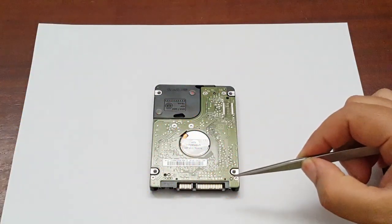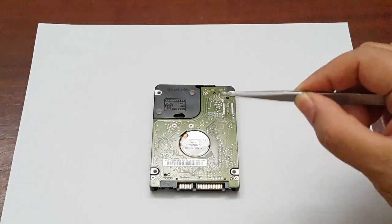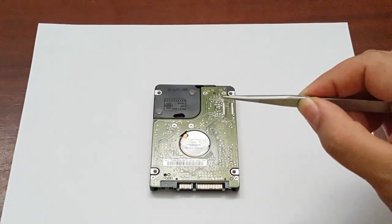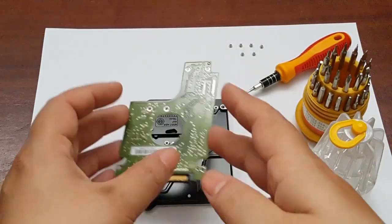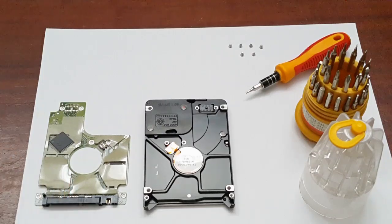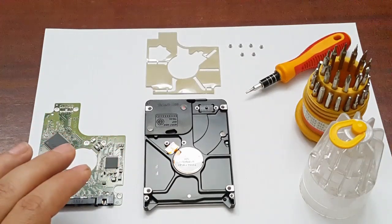Now I'm just going to remove all the torque screws located on the back of the hard drive that have secured the PCB onto the main body, and then we're going to have a look at the other side of the PCB to show you what is the problem with this hard drive. Let's see the situation underneath. I'm going to zoom in on the PCB this side and I hope you'll notice something.